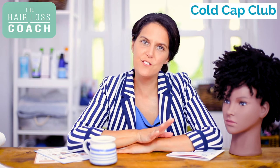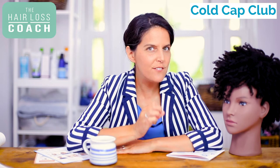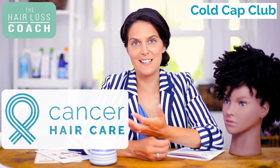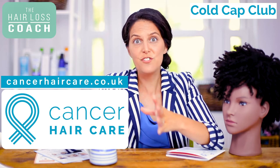Welcome to Cold Cap Club. This video is all about scalp cooling and wearing a cold cap in relation to afro hair. I'm specifically making this about afro hair because in my experience through the charity that I founded, Cancer Hair Care, and my NHS clinics, I'm working with many many people with afro hair and all different hair types.